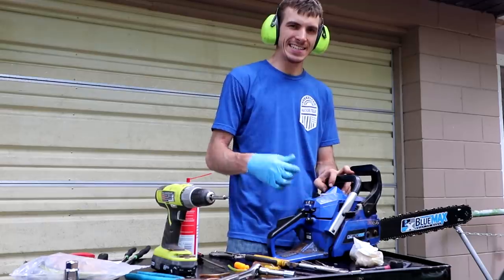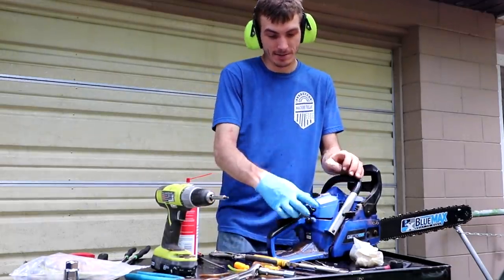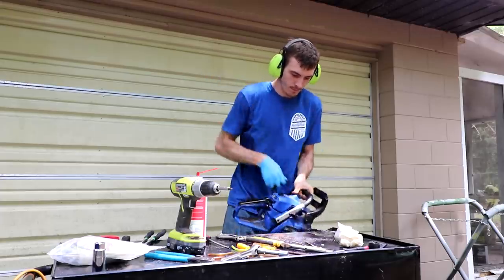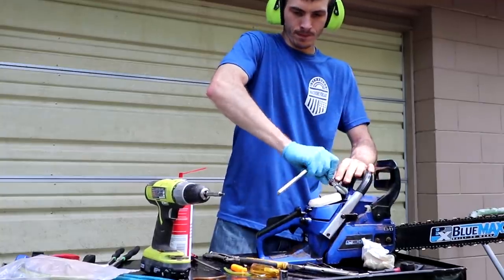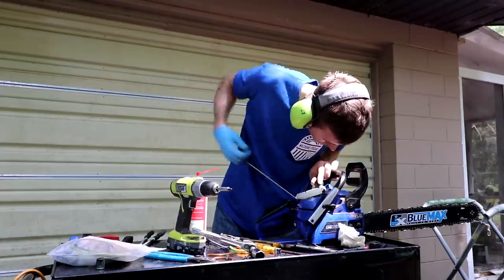I managed to find some gas lines in an old toolbox from when I used to do this stuff years ago. I got it all fixed up — let's see if it's going to work for us.